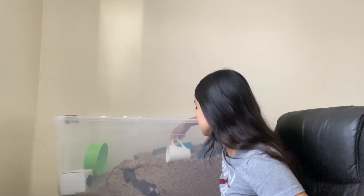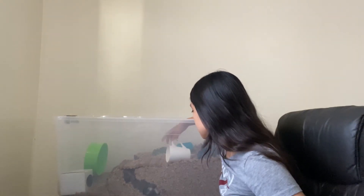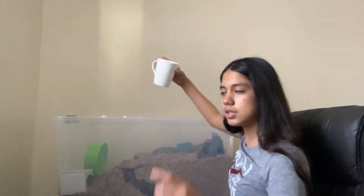The last thing I have is this pretty decent-sized mug that I can use as a hide or a place to put some eco-earth. I can put it into the cage like this and add some eco-earth or something like that, and then put it on its side so you wouldn't have to see the inside.